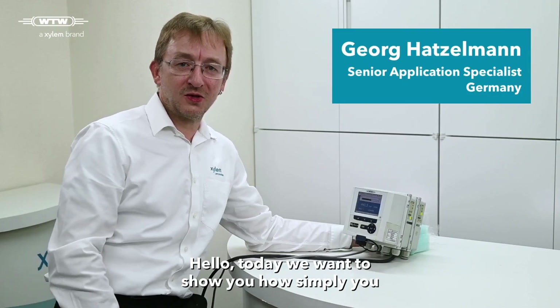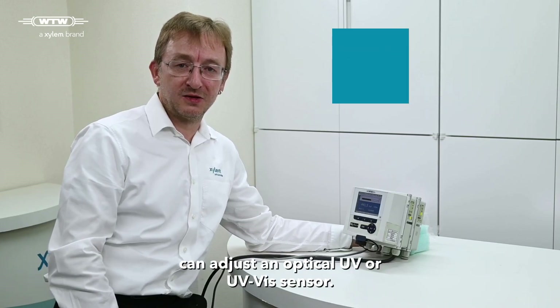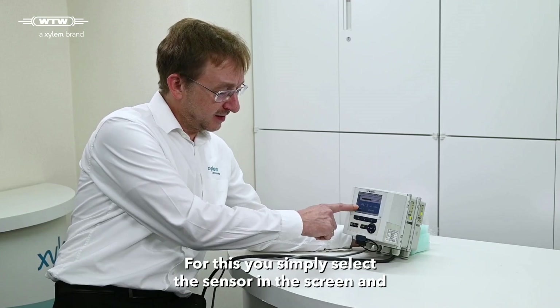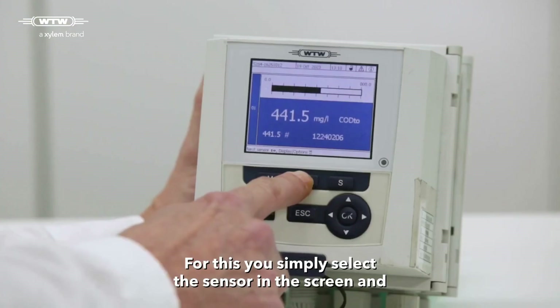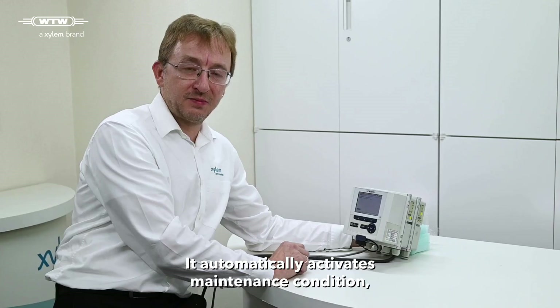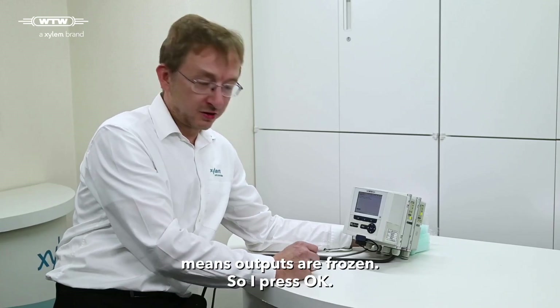Hello, today we want to show you how simply you can adjust an optical UV or UV-BIS sensor. For this you simply select the sensor in the screen and starting with the C button. It automatically activates the maintenance condition, which means outputs are frozen.